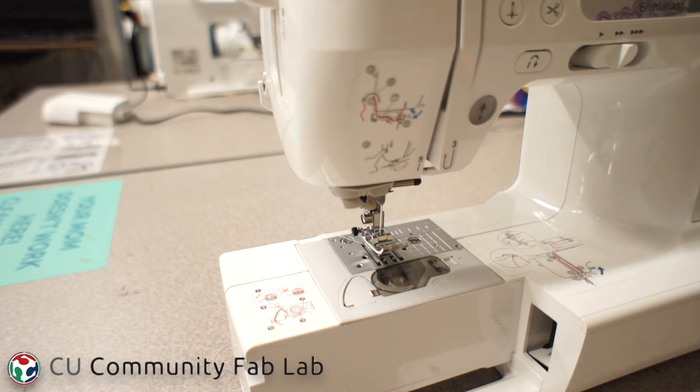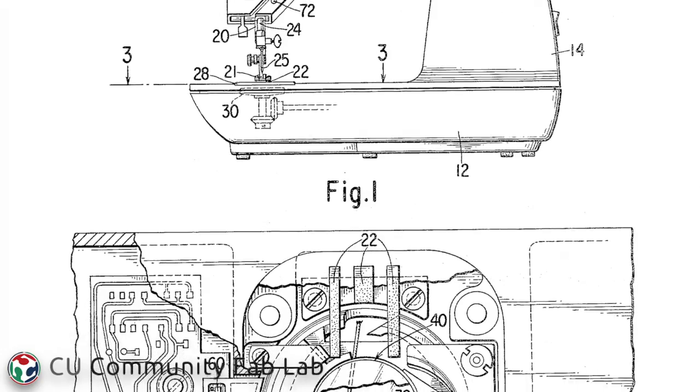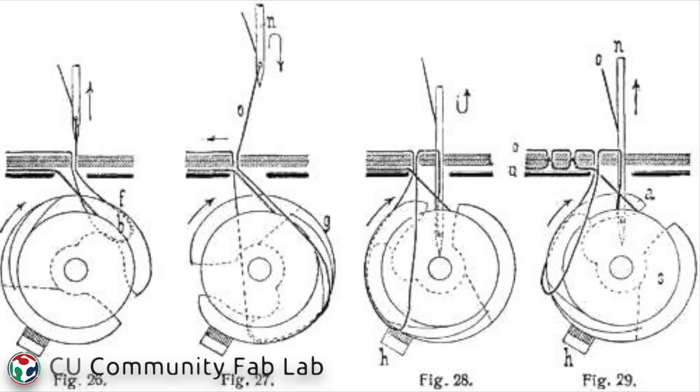The first thing you should always do if a machine isn't working properly is re-thread the machine. Check the bobbin carriage for old wads of thread and check the needle to make sure it's still straight. If the needle isn't breaking and re-threading the machine doesn't work, then you can move on to checking the machine's timing.